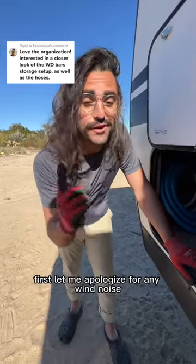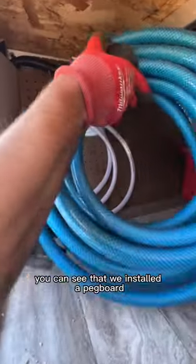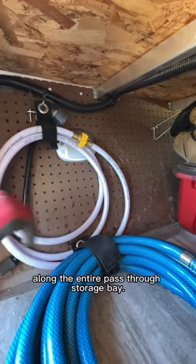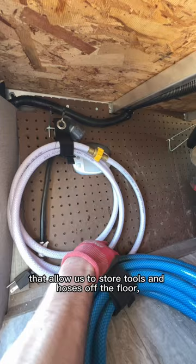We got a question about how we store our hoses. First, let me apologize for any wind noise — it's a windy day here in Baja. But if you come into our storage bay, you can see that we installed a pegboard along the entire pass-through storage bay, and we put up some of these basic pegboard hooks that allow us